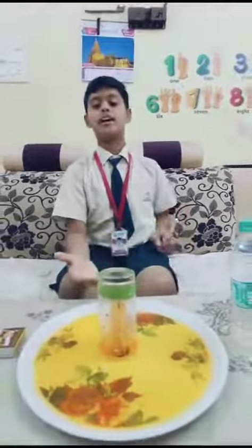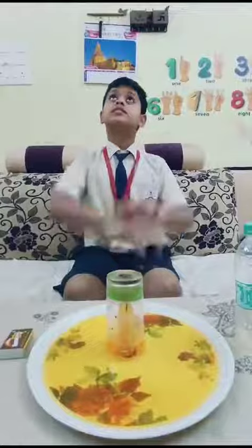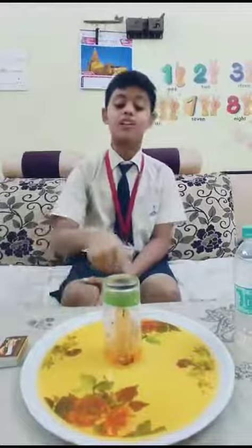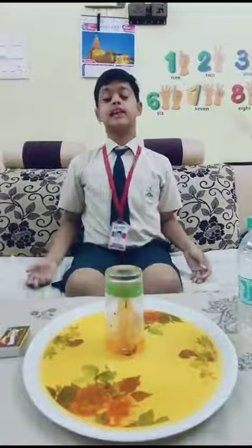Why does the water rise up? Because the fire also needs oxygen and it creates a vacuum inside the glass. The outside atmospheric pressure pushes the water in the plate into the glass. So the water rises up. This experiment is completed. Thank you.